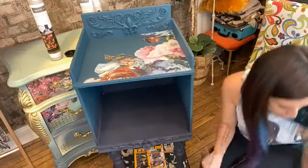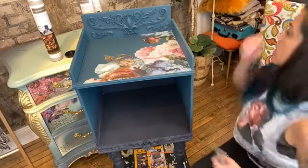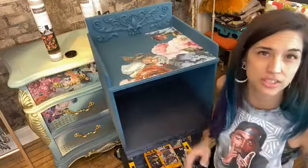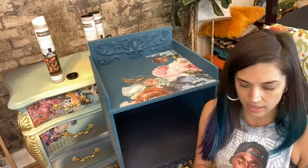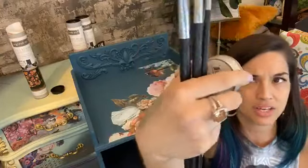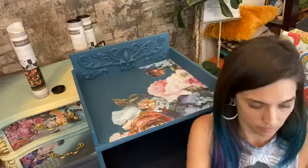Now we're going to move on to metallic waxes because metallic waxes are the bomb! The metallic waxes are from a line called Art Alchemy by Finnabair, which is just another line from Prima Marketing. These are water-based waxes. They come in these little tins and they smell so good — it's literally tempting to wear them as perfume because they smell so good and they're so sparkly. This one I haven't used much, so it's got a little bit of liquid on top, but that's okay — we'll just stir it in a little bit with our brush.